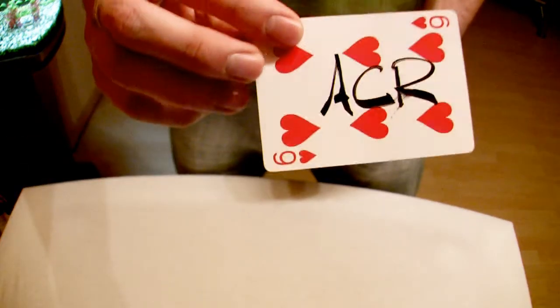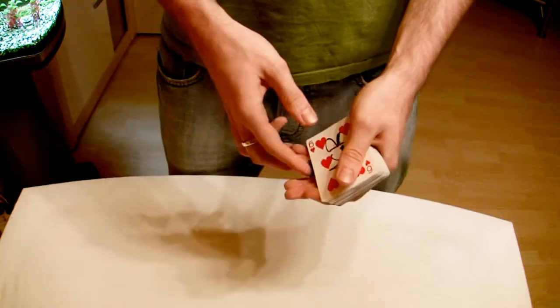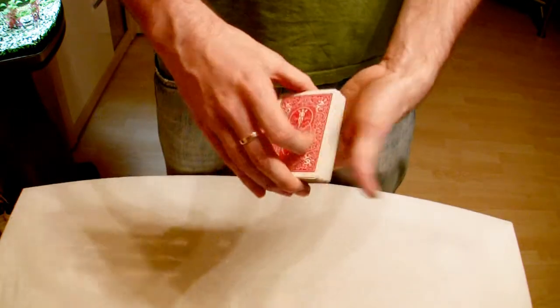Now I want you to memorize this card, so when you see it again you can tell it's the same card you saw at the beginning. We're going to take your card and put it on top of the deck.